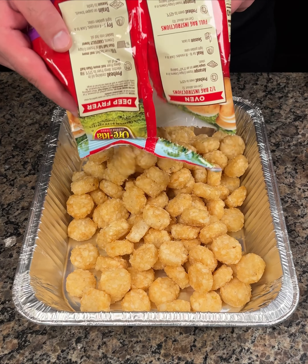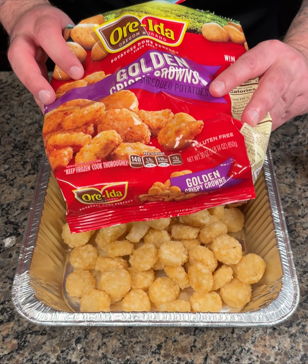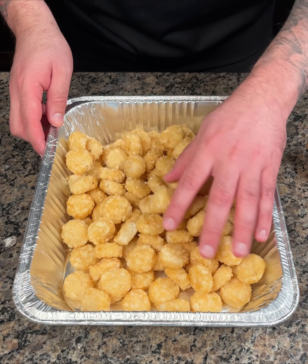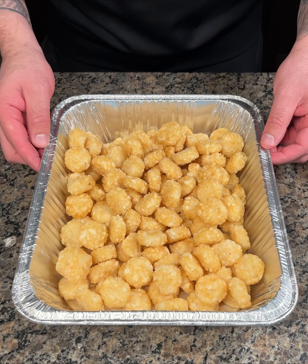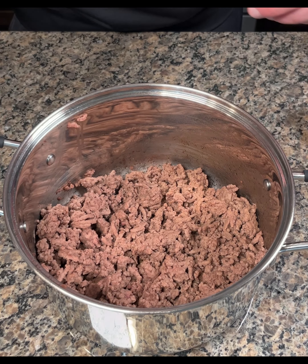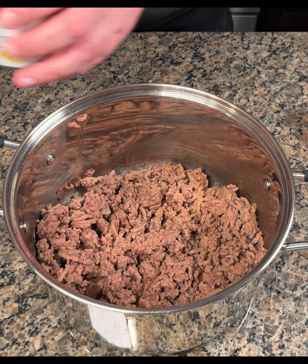All right guys, first I'm starting with a bag of these crispy rounds which are basically flat tater tots. I like these better especially for making a casserole like this, just because they're flat and they're easy to cook with. So now I'm just gonna set this aside. Right here I have two pounds of cooked lean ground beef. I did drain out the fat as well.